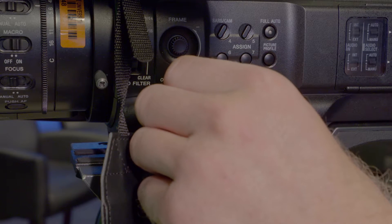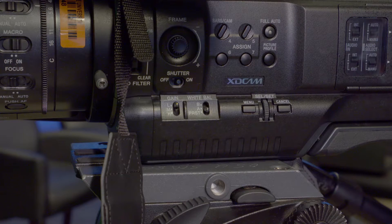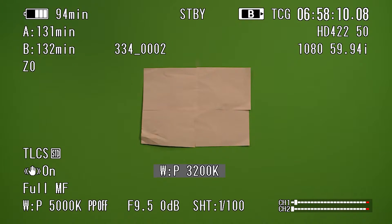The next option is the preset option. As a default, the preset white balance is set to 3200 Kelvin temperature, which is normally the indoor Kelvin temperature.